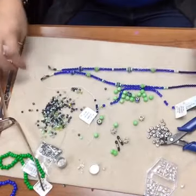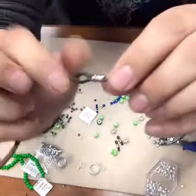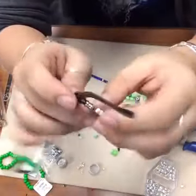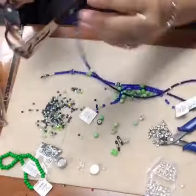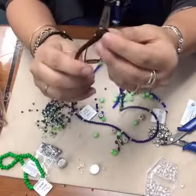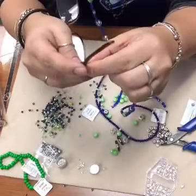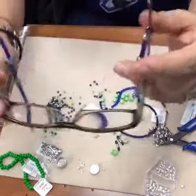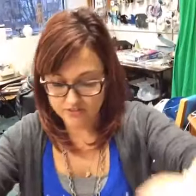Now our eyeglass holder is finished and we're going to attach it to our eyeglasses. You're going to slide that rubber end down as far as you can, slide it up over your eyeglass and then push it into place. I like these rubber guys because they grip really well - they seem to hold better than some of the other styles. And that's how you attach it to your eyeglasses - you just stick it over your head like so.